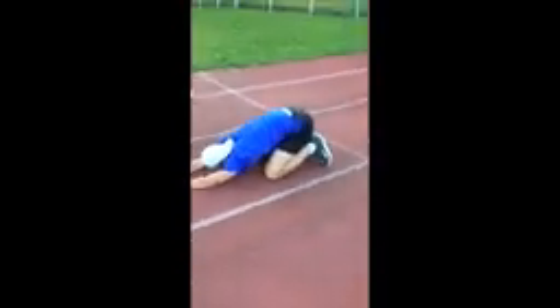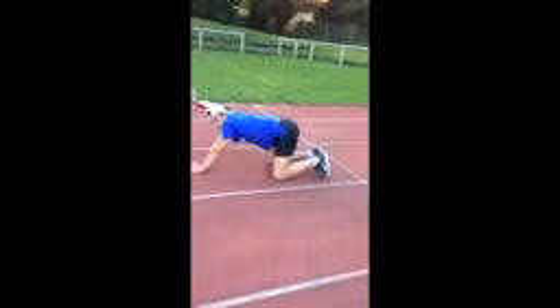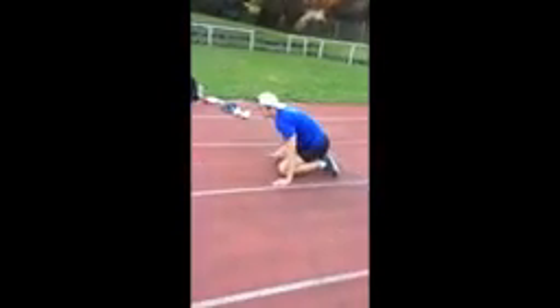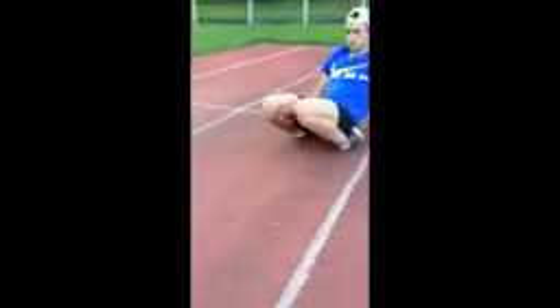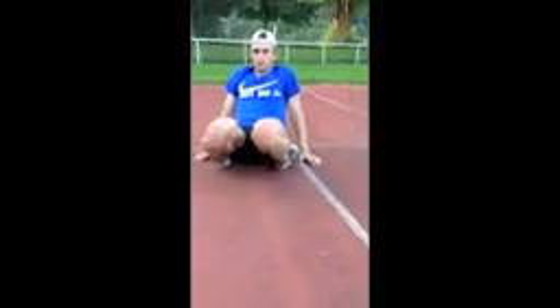Long feet, long feet, knees up, good job.